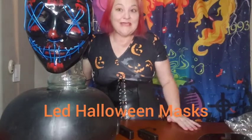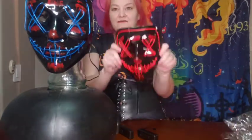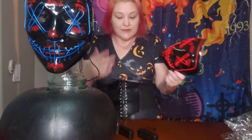Happy early Halloween 2022 season! So what I decided to do is purchase a couple of these LED masks off of Amazon. This one happens to be in a two-pack. They were like under 12 bucks for two of them.